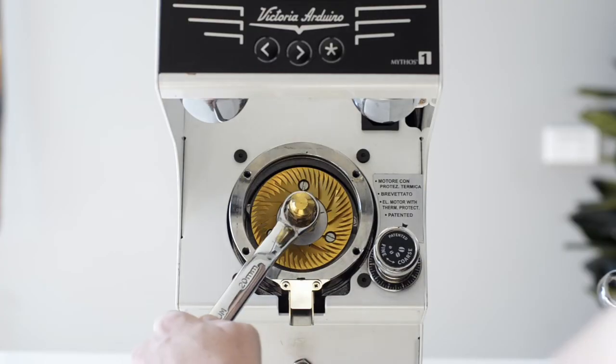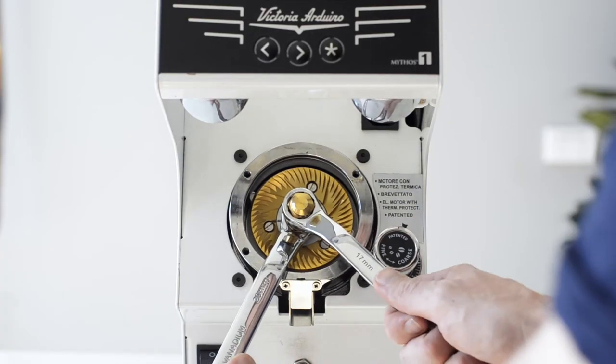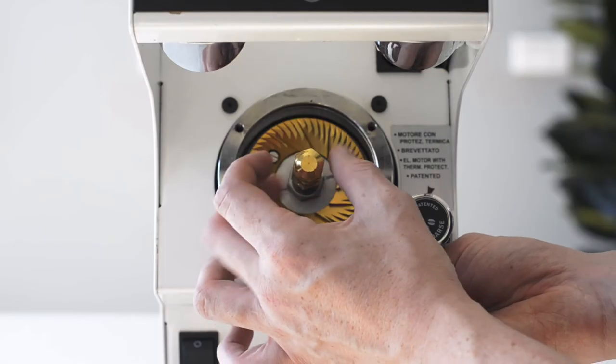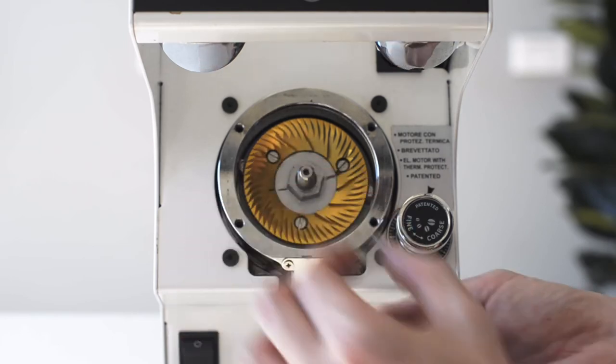Use a 20mm offset ring spanner on the rear nut, loosening the top nut with a 17mm spanner in a clockwise direction. Unscrew the bolt and remove the washer, keeping these in a safe place.